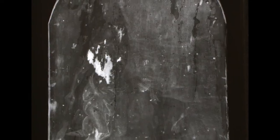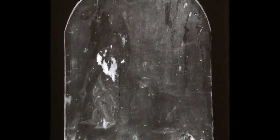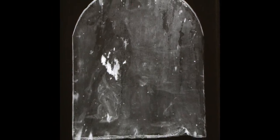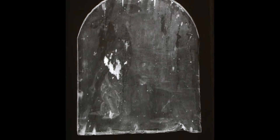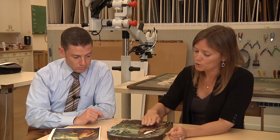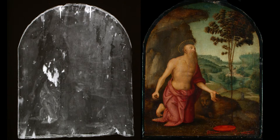In the x-radiograph, the different materials in the painting show up as different colors, white to black, depending on the density of the material. In the tree, the loss is very difficult to see because the material the restorer used to fill in the hole was very transparent to the x-ray radiation, and so it shows very gray. Whereas in the chest and arm and torso of St. Jerome, it's very white because the restorer used lead white as the fill material.